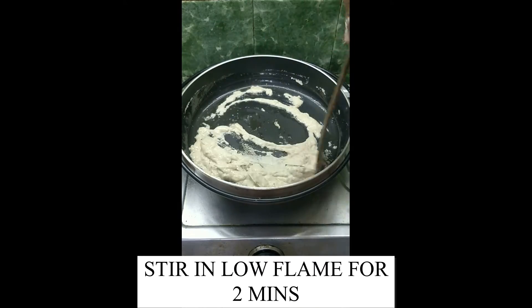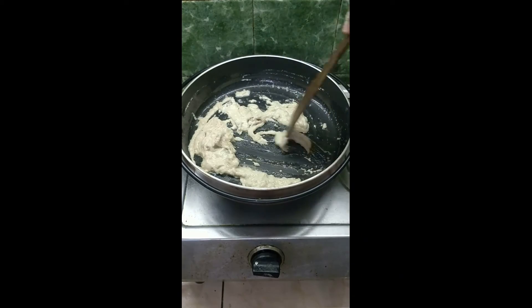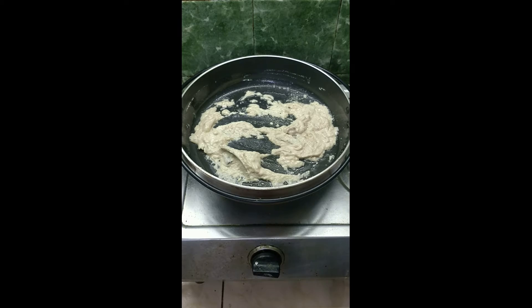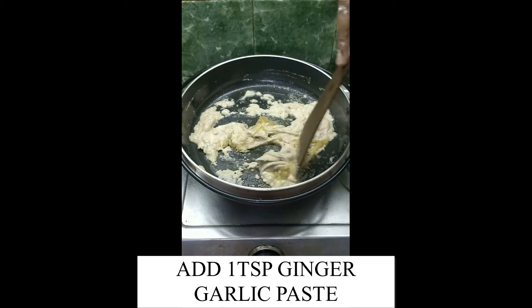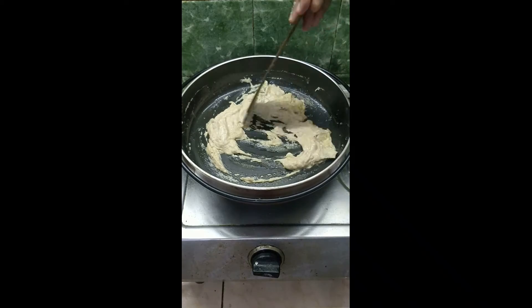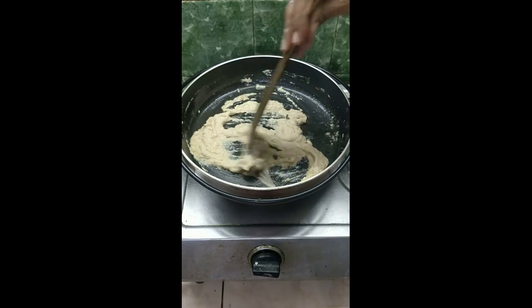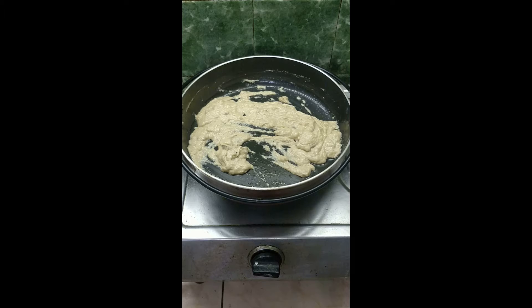Stir in low flame for 2 minutes. Add 1 tsp ginger garlic paste. Mix it well and continue to cook in low flame.